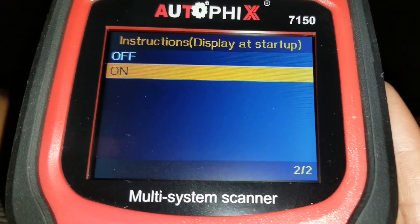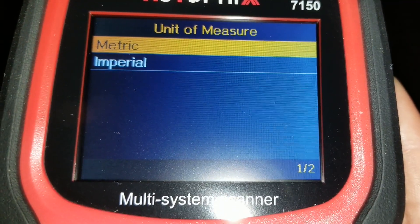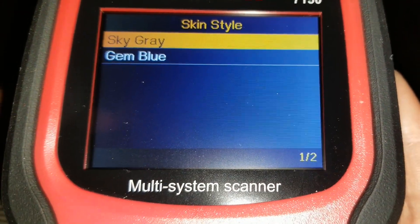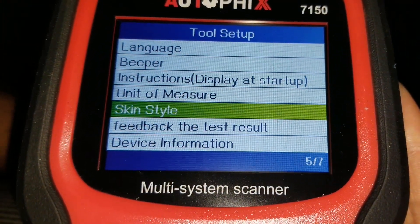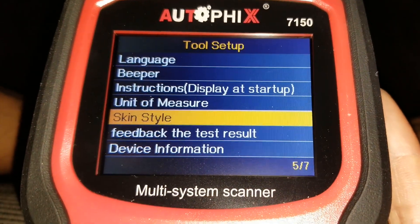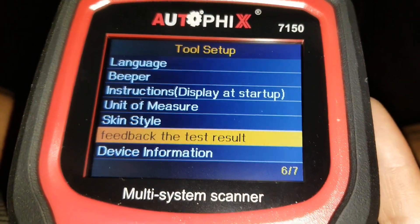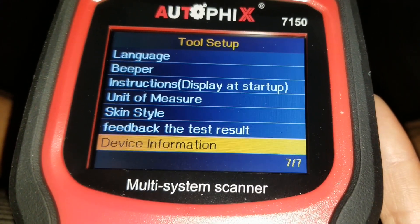You can select a unit of measure — metric or imperial. And for skin style, you can change the display color — right now it's sky gray, but you can switch to jam blue. I like sky gray better for dark mode. There's also a feedback option, and the device information shows you the software version, serial number, and everything.